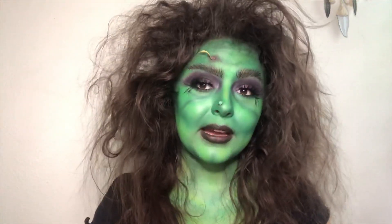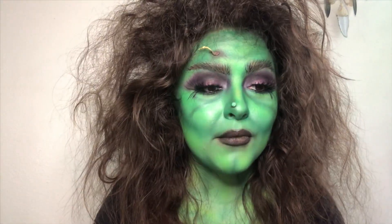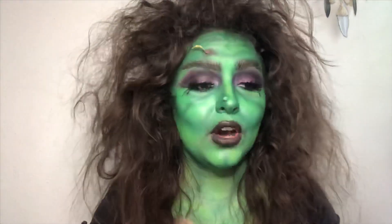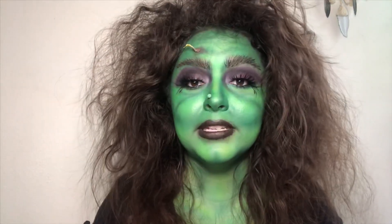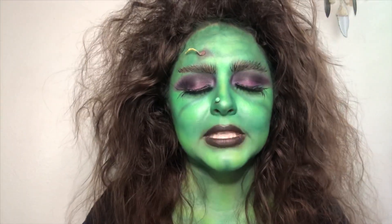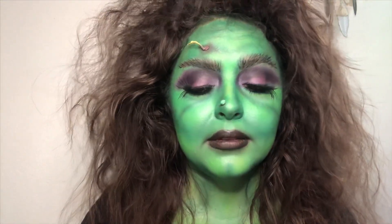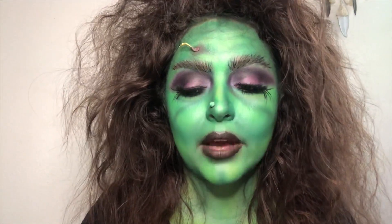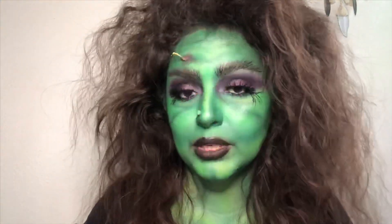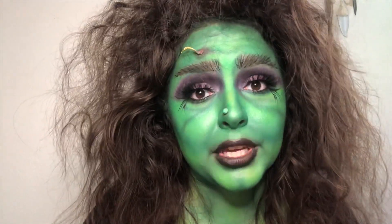Yeah, I hope y'all like my take on this witch. If y'all try it, tag me on Instagram — send me pictures. Oh, by the way, please be safe. There's all sorts of crazy people out there. Be safe, stay on the sidewalks, always be accompanied by somebody. You don't want to get caught up in something crazy. Watch your kids please.